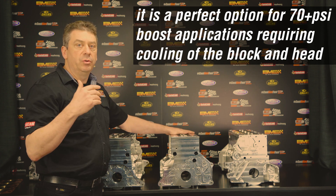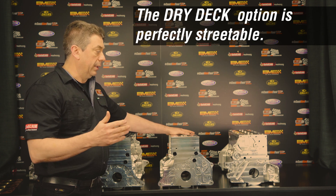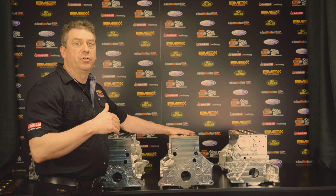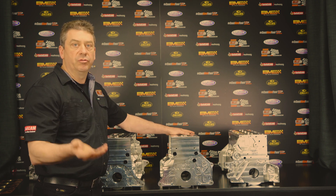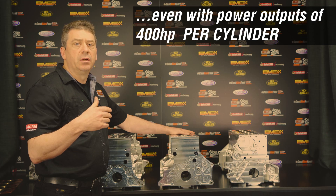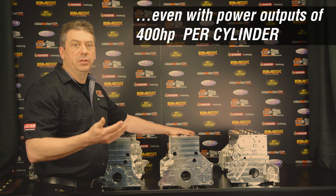That gives you a hybrid setup. We have examples of clients running 70 pounds of boost in street cars — they can drive the car to the track, race it, and drive it home, whether that's roll racing or drag racing, where they are making 350 to 400 horsepower per cylinder.